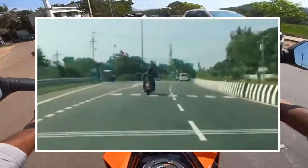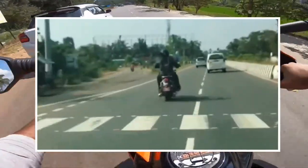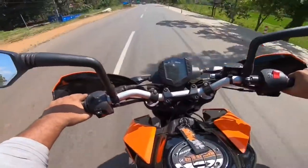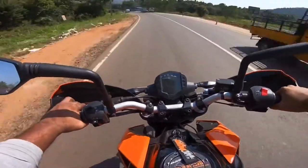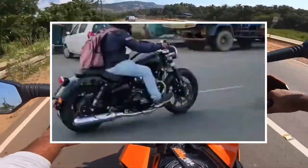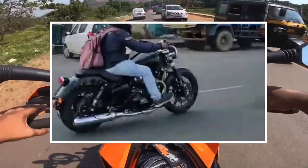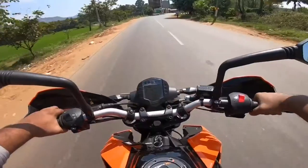In this model, the seat height is low. Cruiser bikes have a low seat height. There is a large fuel tank, and we expect it to have a 20-liter capacity.